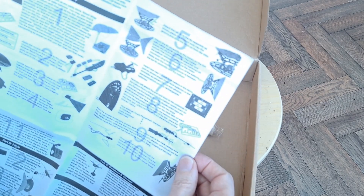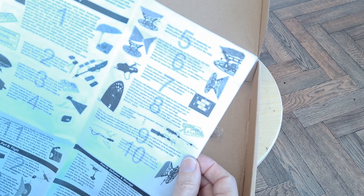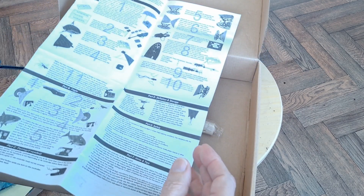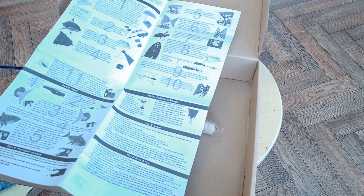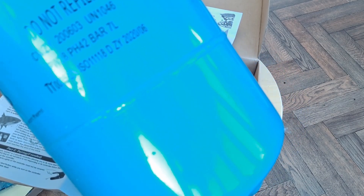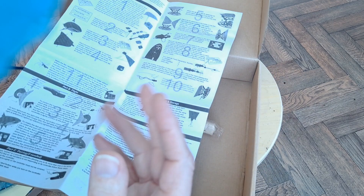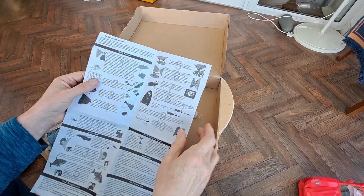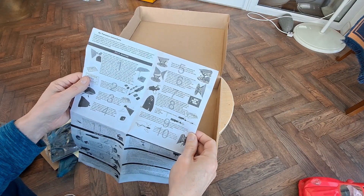Maybe we ought to look at the instructions. Fill the balloon with helium. Yeah, I do have some. I don't know how much is left in there, but I did buy that for the blimp thing or UFO.